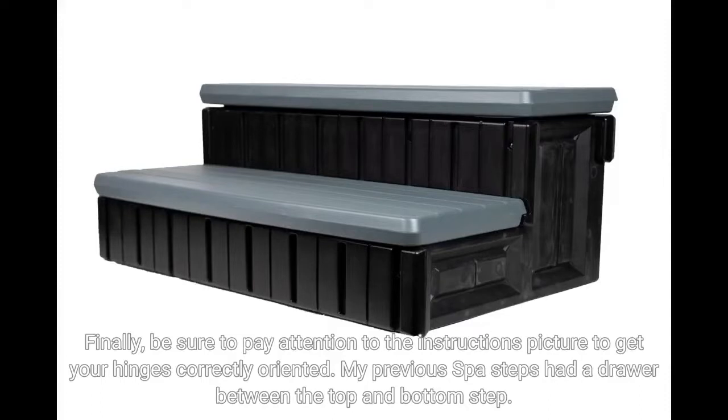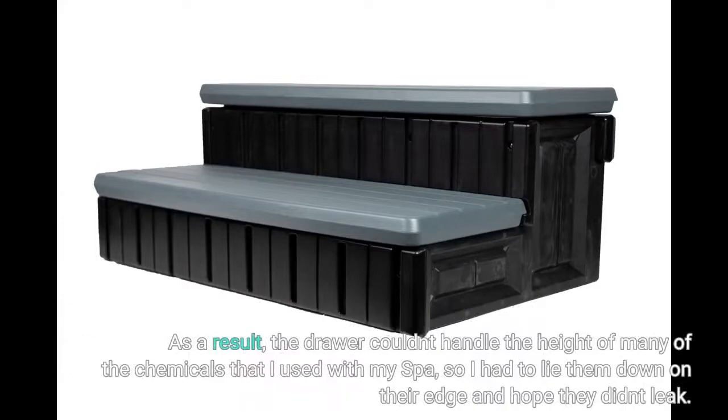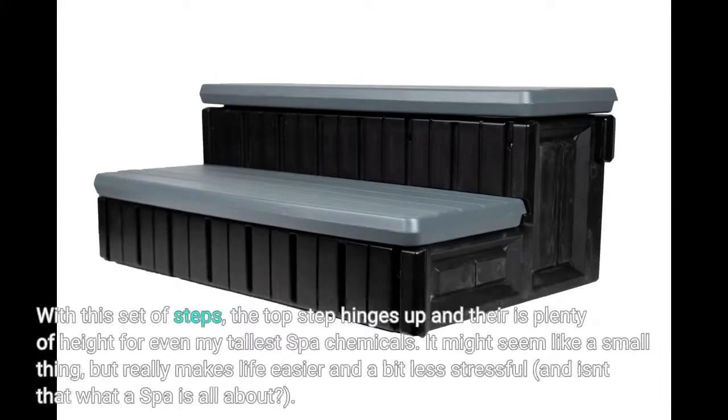My previous spa steps had a drawer between the top and bottom step. As a result, the drawer couldn't handle the height of many of the chemicals I used with my spa, so I had to lay them down on their side and hope they didn't leak. With this set of steps, the top step hinges up and there is plenty of height for even my tallest spa chemicals. It might seem like a small thing, but it really makes life easier and a bit less stressful — and isn't that what a spa is all about?